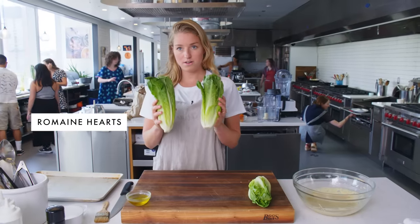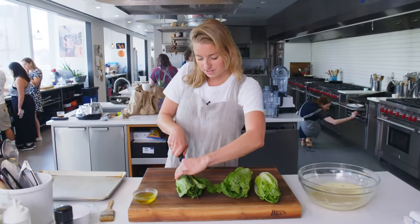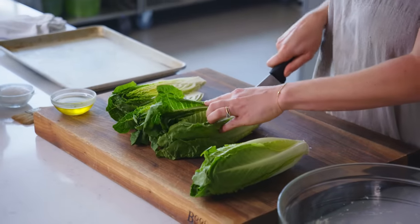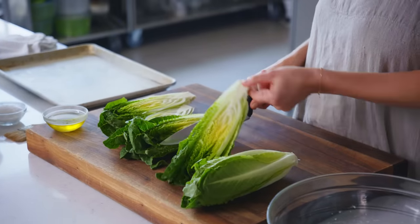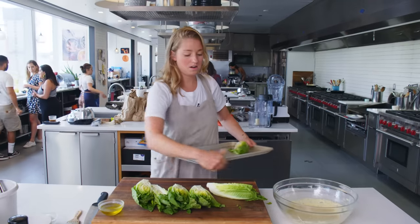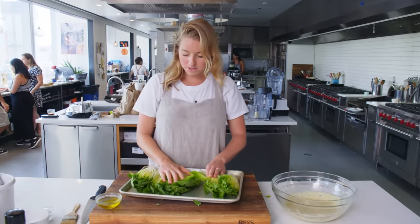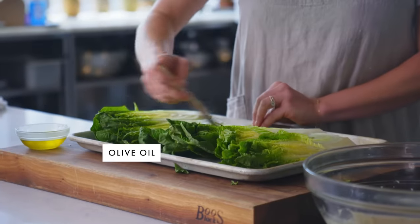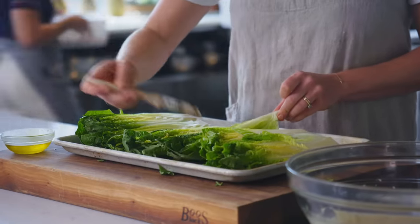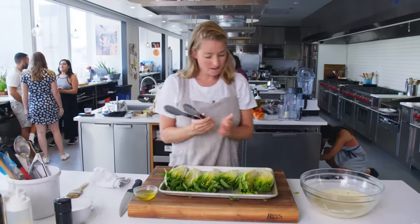We have three romaine hearts here, which are the crunchiest part of the romaine, so it's best to start with romaine hearts for a Caesar as opposed to the whole head. I'm gonna cut them all in half lengthwise through the core so that they stay intact on the grill. I'll put them on here, then lightly brush all of them with a little bit of olive oil before they go on — not too much because I don't want them to flare up, but just enough to get the char going. Then season with a little bit of salt. Let's go to the grill.